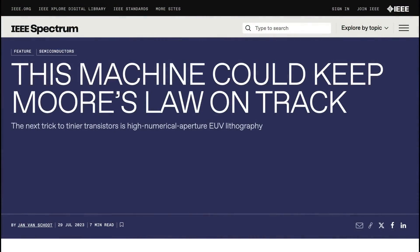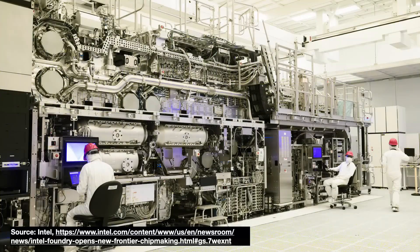High NA EUV is ASML's next generation lithography product, popularly marketed as the machine to save Moore's Law. ASML has shipped one early machine to Intel this year, and the two are testing it as we speak. ASML is planning to produce 20 High NA EUV machines a year by 2028.